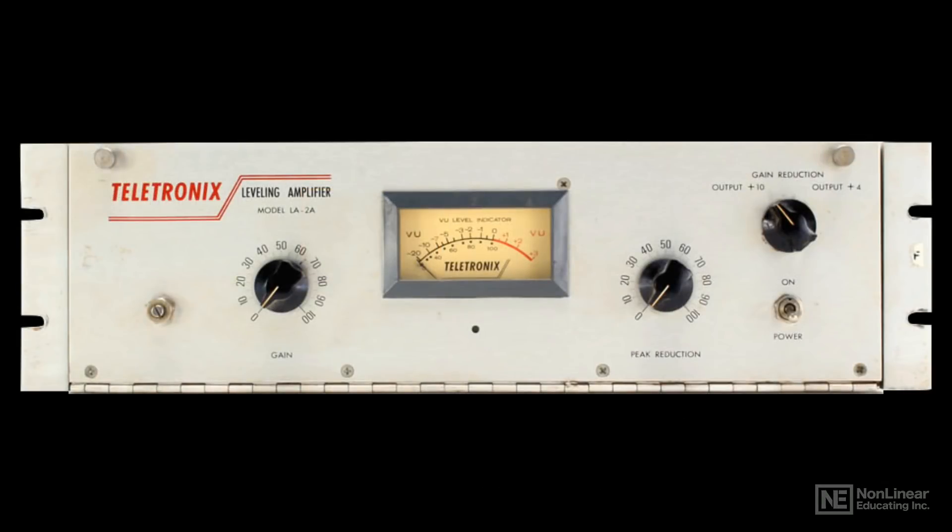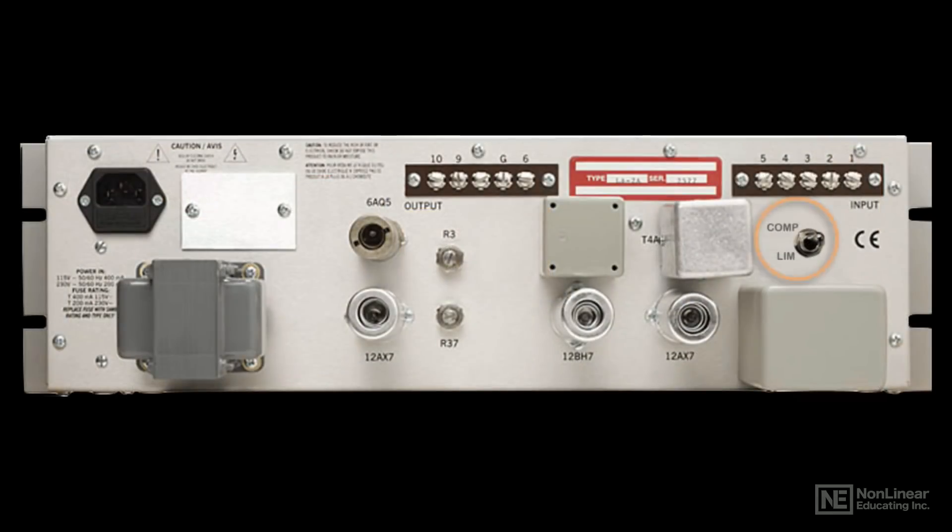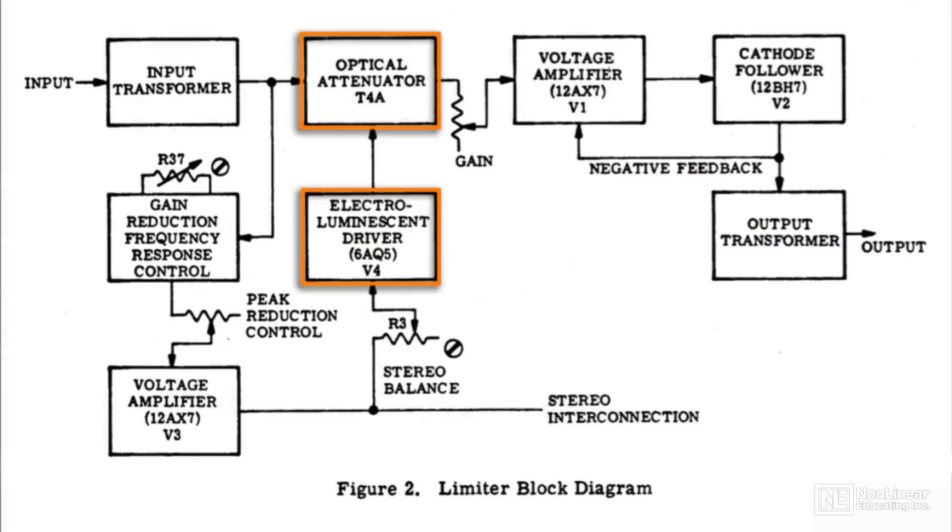With the LA-2A, there are no user-adjustable settings for attack and release. The only two knobs are peak reduction — basically a threshold control — and gain, or makeup gain. Since the design is heavily program-dependent, the original has no ratio knob, but there is a compress/limit switch that lets you choose between an approximate compression ratio of around 3-to-1 or 4-to-1, and a somewhat higher ratio for limiting. That is just an approximation. The program-dependent optical circuitry and its soft-knee characteristic mean that the ratio varies with the incoming signal level — one of the keys to the LA-2A's smooth character.